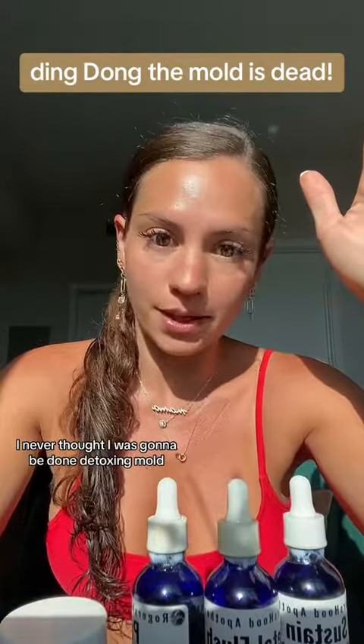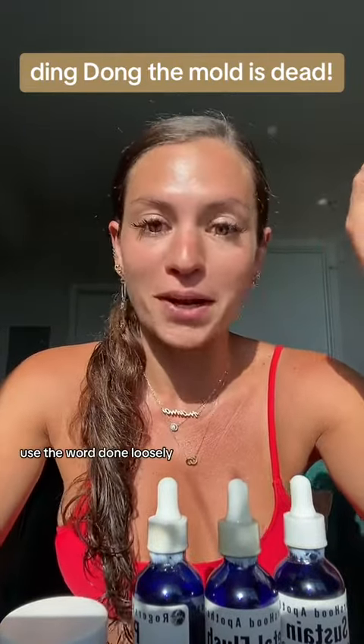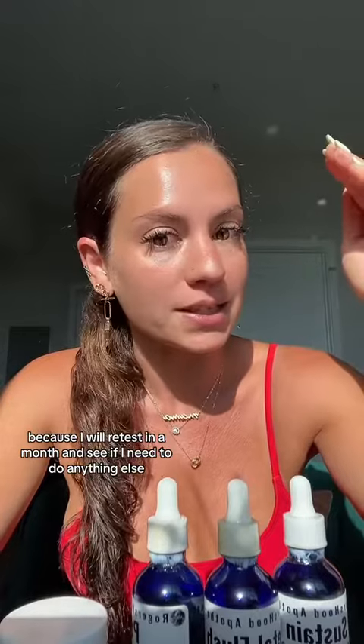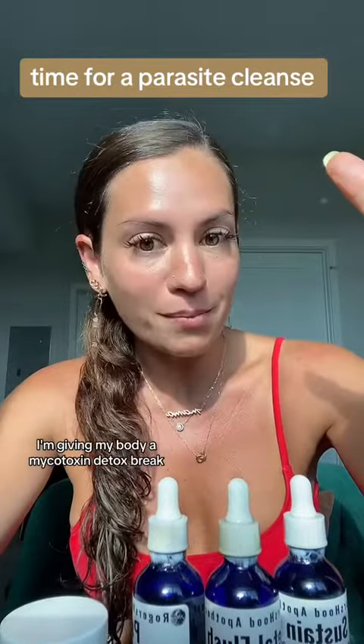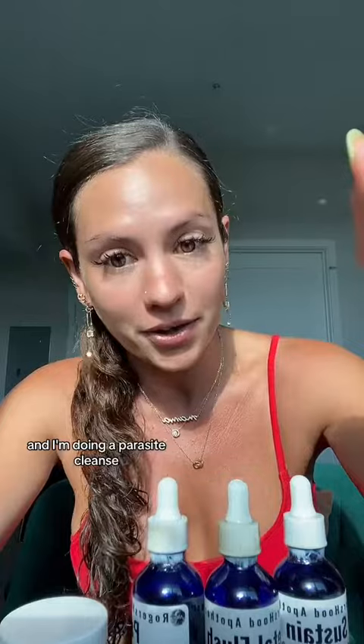I never thought I was going to be done detoxing mold — I use the word 'done' loosely because I will retest in a month and see if I need to do anything else, if I got it all. In 30 days, I'm giving my body a mycotoxin detox break and I'm doing a parasite cleanse.